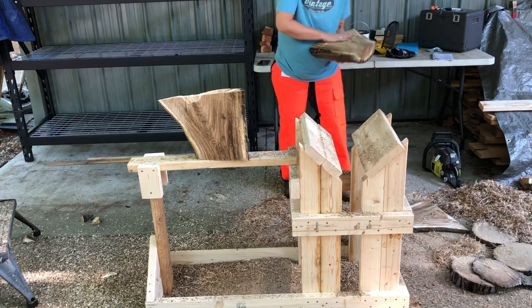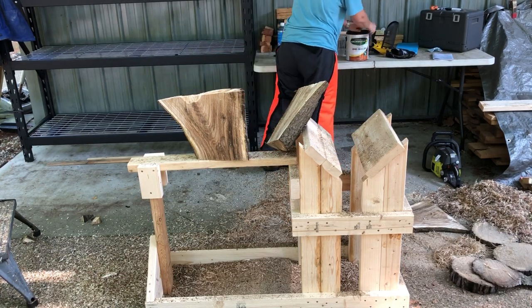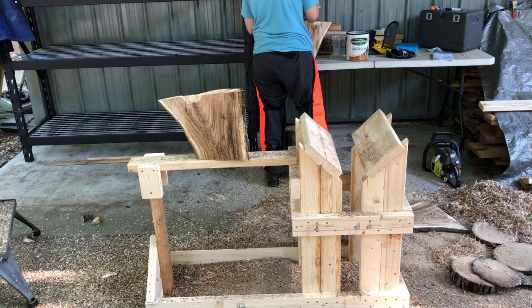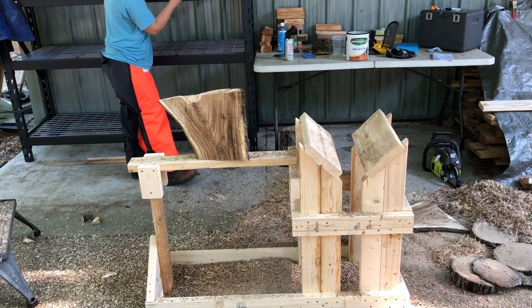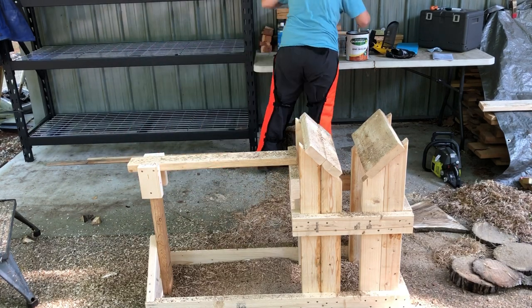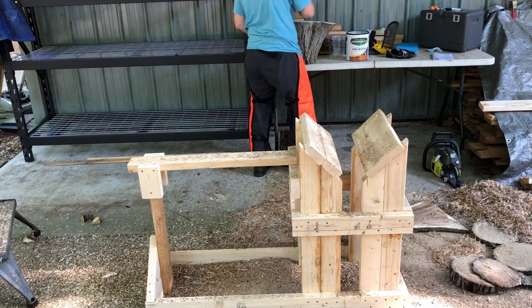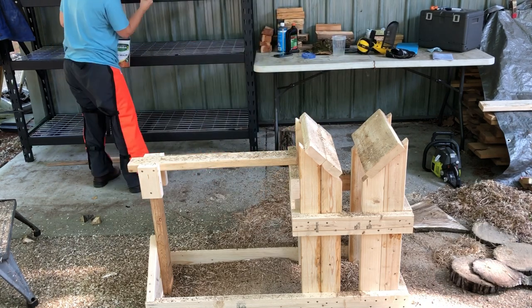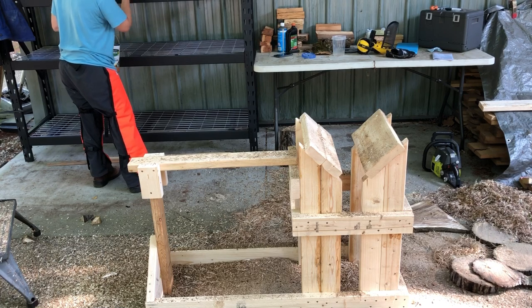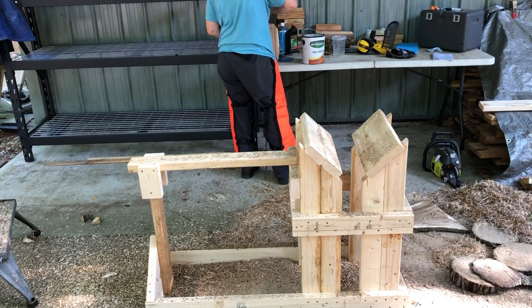I'm going to work on processing this stuff and anchor seal them and stick them on my little drying rack underneath an overhang outside the shop and hope they don't crack. I'm really happy with the milling station, so big thanks to Woodturner Kai for his excellent video including all of the dimensions and the materials cut list, which was super easy to follow. If you guys want to make one of these, go check out his video.